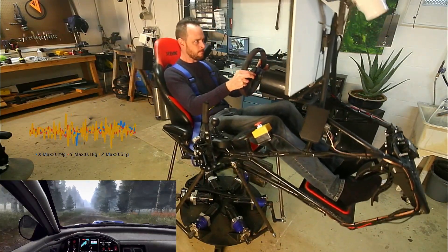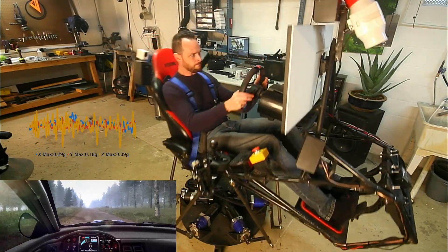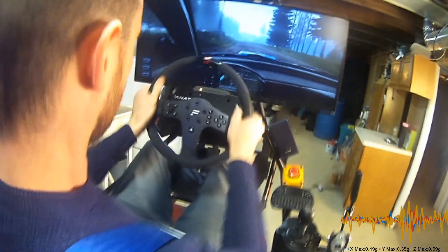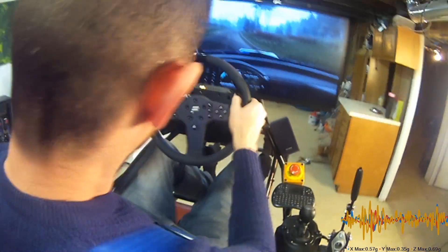Keep right of a big jump, 60. Keep middle of a long crest, 50. 6 left, tightens 5 long of a crest, 50.